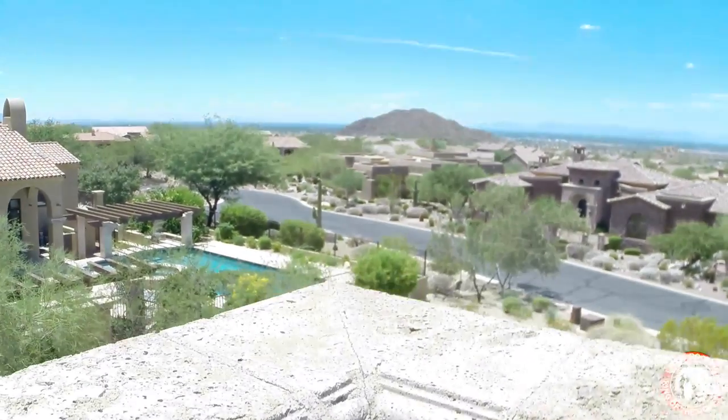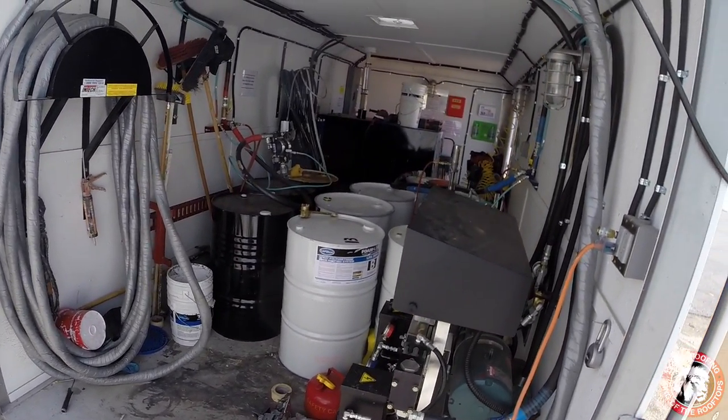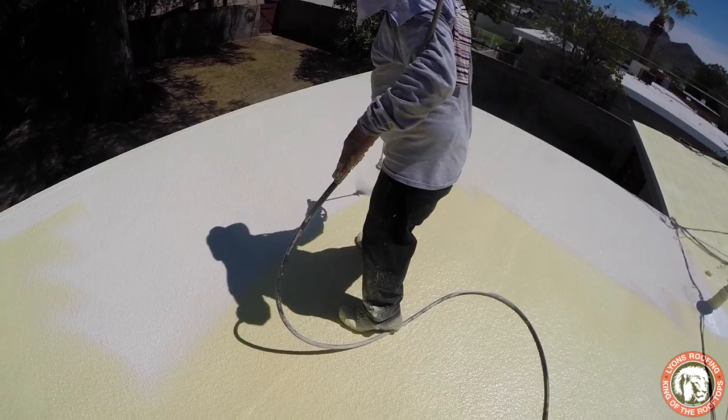Not only is the finished product more environmentally friendly than other roofs, but so is the raw material itself. This makes foam not just the most economical way to roof, but also the most responsible. Foam is the most versatile roofing product that there is today.